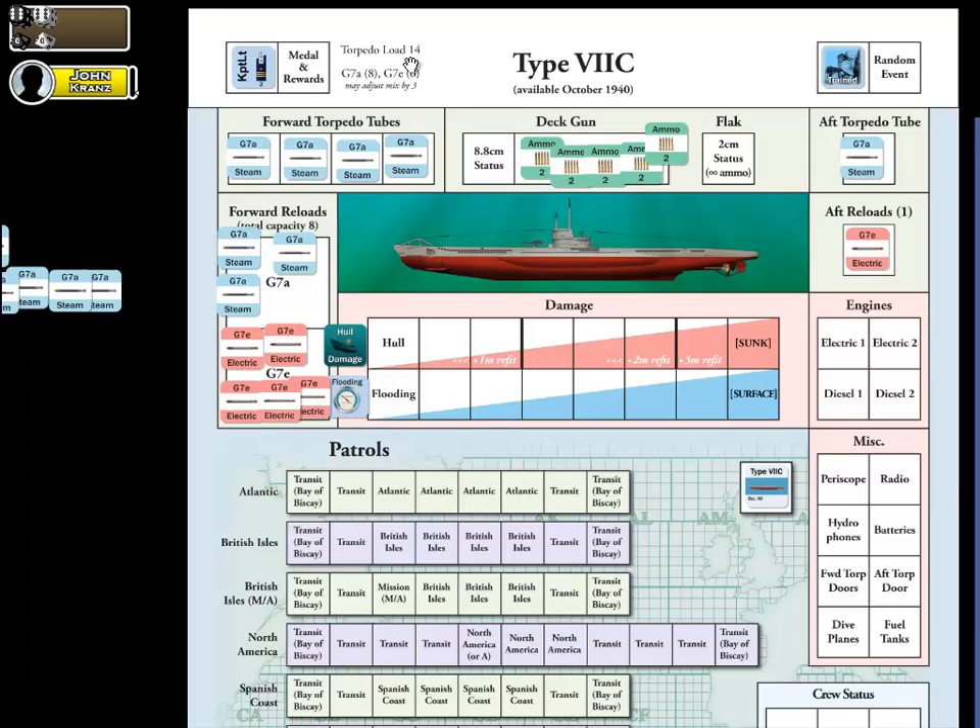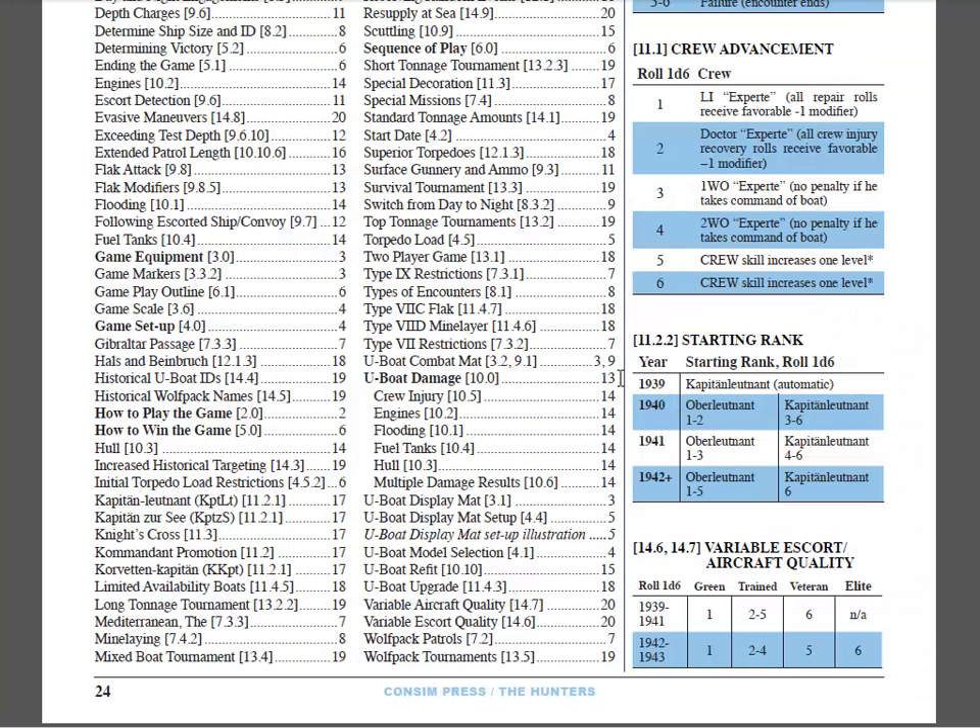We're all set with the default mix. But please notice there's some small italicized text that says you can adjust your torpedo mix by three in either direction — meaning you can add more steams or more electrics and counterbalance that out, changing your balance by up to three in any one direction. Before doing that, there's one very important rule: it's an optional rule per se, but we really consider it a vital rule that we recommend everybody follow. It's the one optional rule found in the body of the rules, and that's the initial torpedo load restrictions, case 4.5.2.